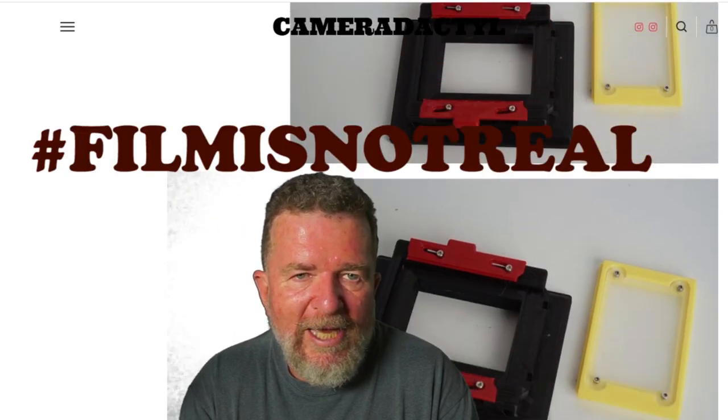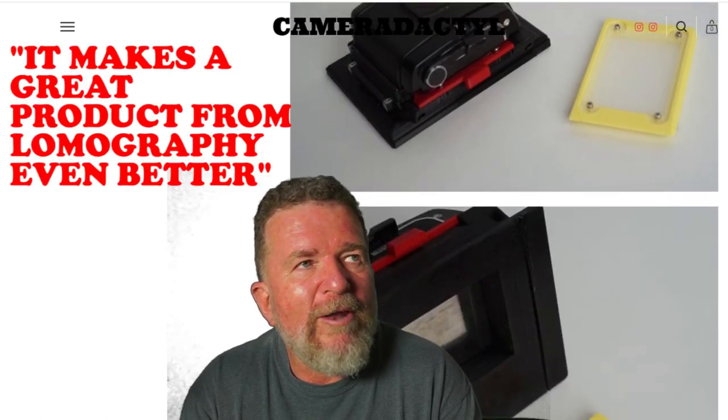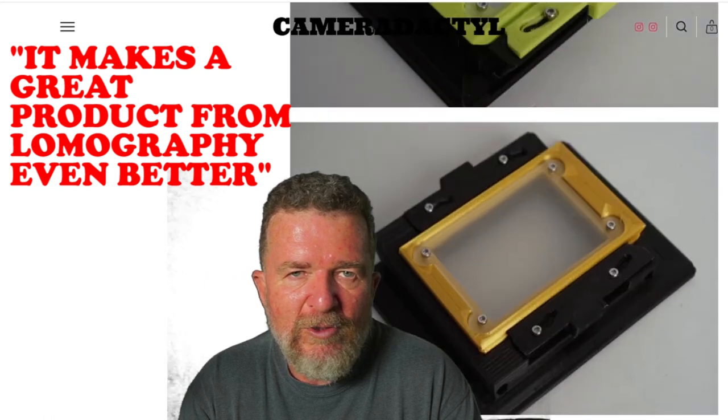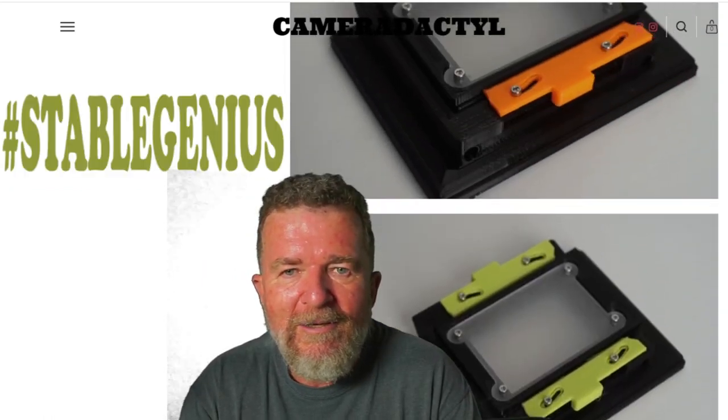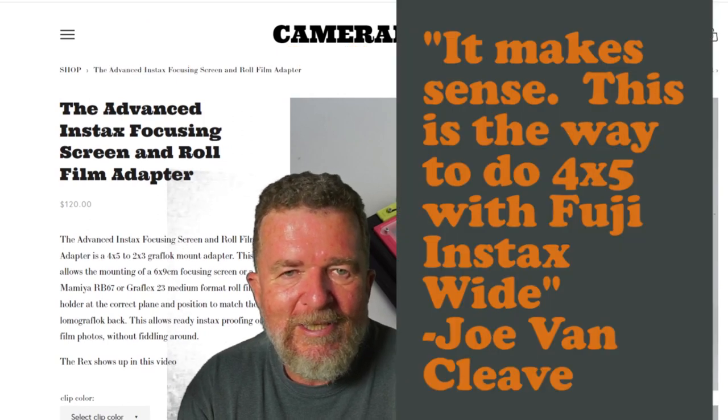It enables you to use film as well as Fuji Instax prints, so it makes a great product from Lomography even better. It should have been what Lomography did in the first place, but leave it to Ethan to figure this out. I really love this product — it makes sense. This is the way to do 4x5 with Fuji Instax wide.